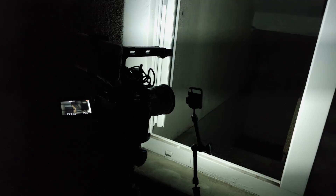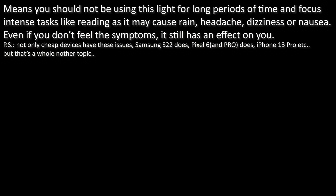Another downside of these lights is the crazy PWM. Like, comment, subscribe, and donate for more honest reviews. I'll Crane, signing out.